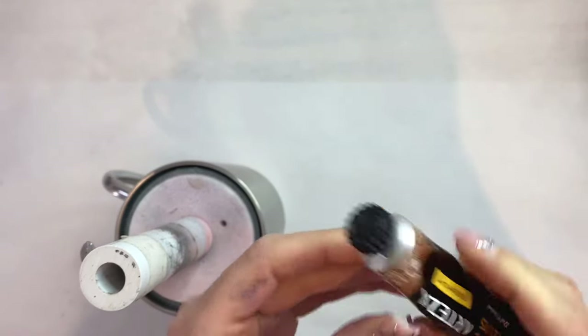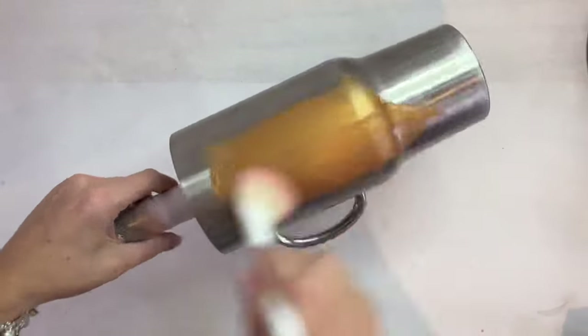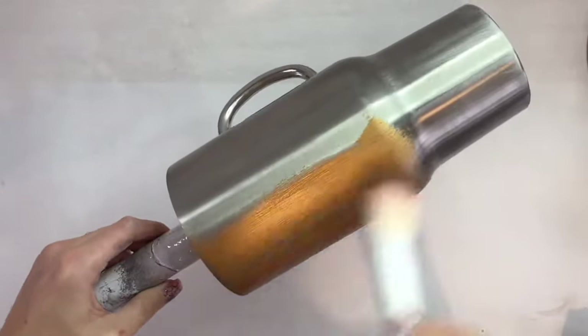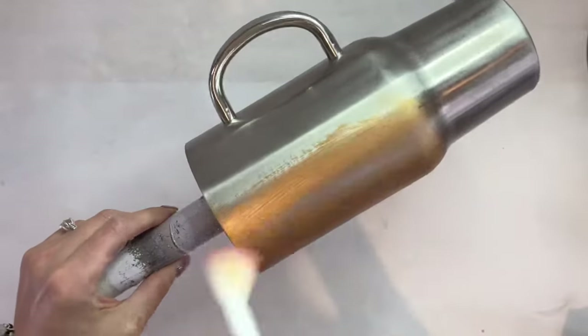Now I'm going to go ahead and base paint my tumbler. I'm using pearl copper gold from Arteza, but really you can use any acrylic paint or spray paint that's in the same kind of color scheme as what your glitter is going to be.